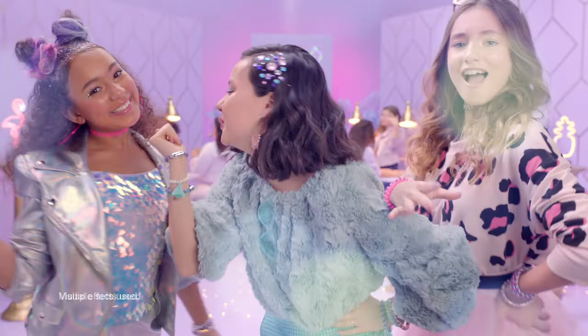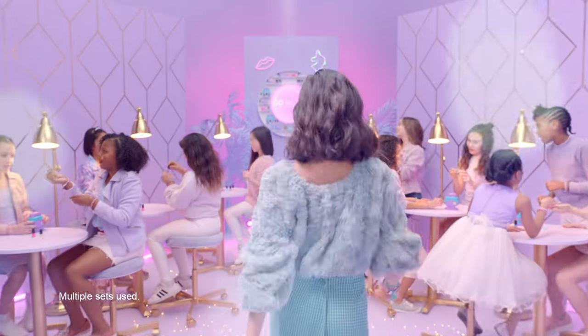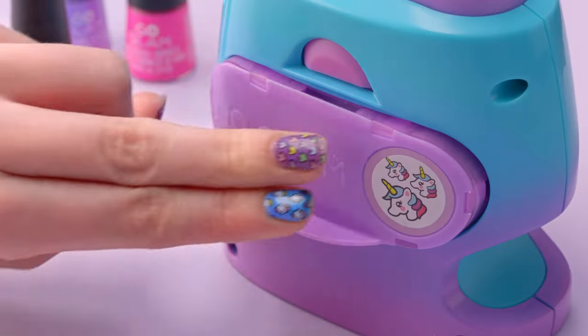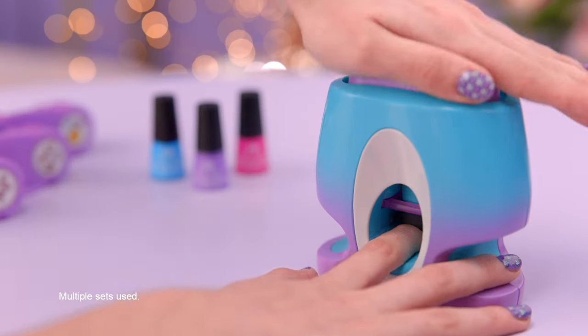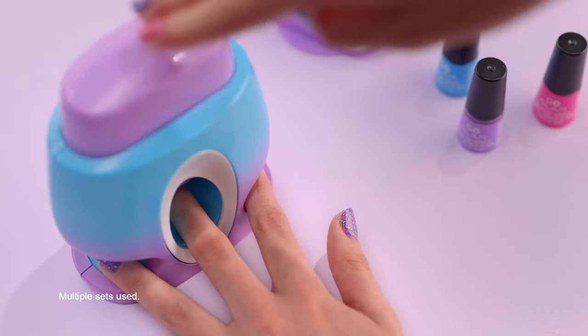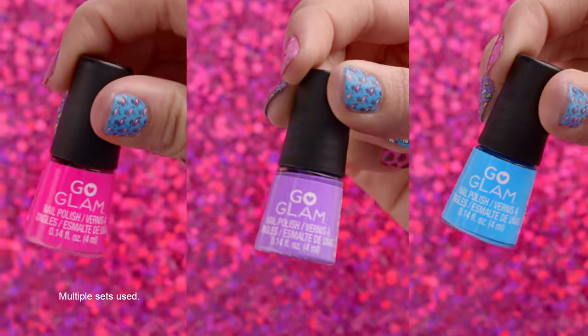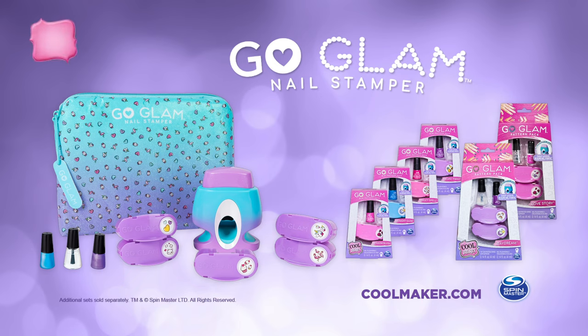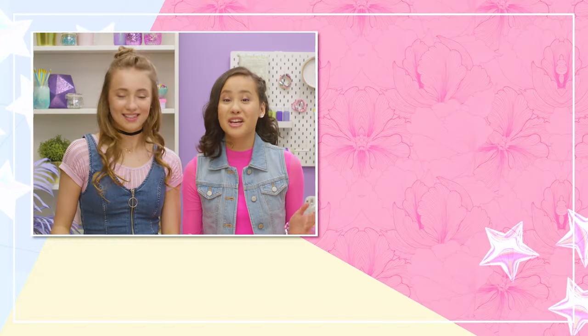A totally fresh way to do your nails! It's easy to bring salon style home and make manicure magic! Pop it, paint it, stamp it! So cool! Cute design! Livin' for it! Any size nail, so easy, switch it up, so fun and fresh! A nail stamper like never before — Coolmaker Go Glam Nail Stamper! Additional sets sold separately. New from Spin Master! Thanks for watching — check out our vlog, like and subscribe!